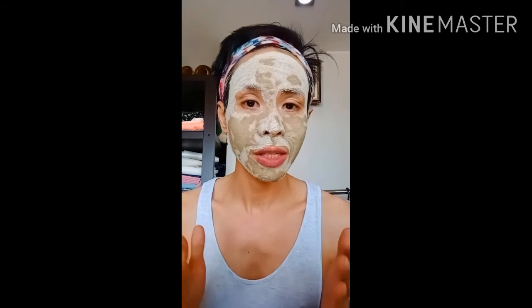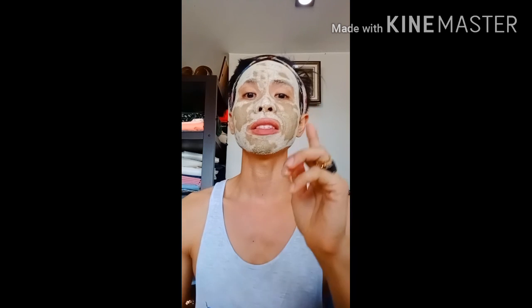Thank you so much guys for staying with me on this video. If you haven't subscribed yet, please don't forget to click on the red subscribe button, and please share this video with your friends so they can also make their own mask for their safety and protection. If you have any questions about the process or a suggestion for my next vlog, please leave a comment down below. Thank you for watching — until next time, I'll see you on the next one. Bye!